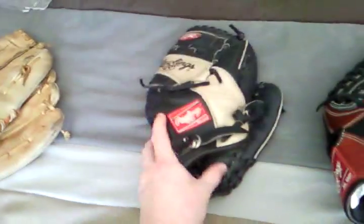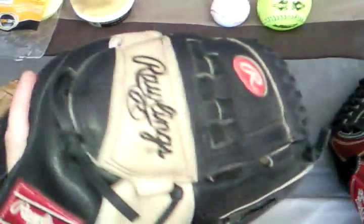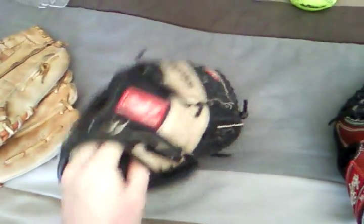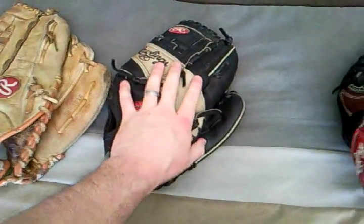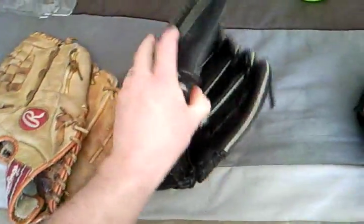Moving down the line, this one's called a Rawlings The Bull. I bought this one when I started in a higher division of hardball — I was a pitcher. I didn't have a lot of money, so I didn't go out and buy the expensive gloves. I just did whatever I could. I didn't use this one that much at all. I always kept going back to Old Faithful — I didn't trust it. So it's barely used, it's like brand new.